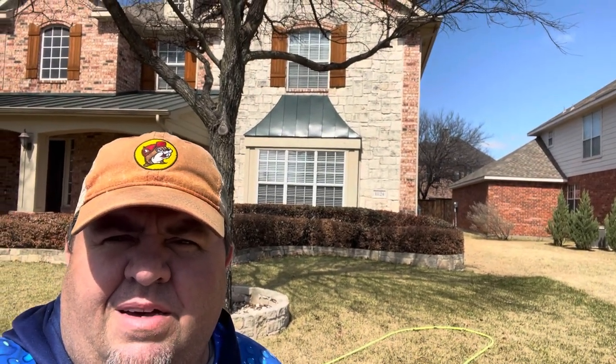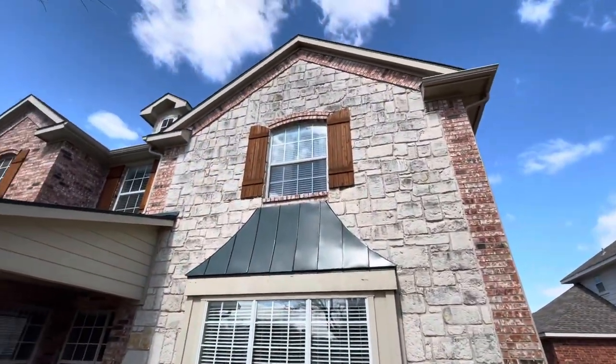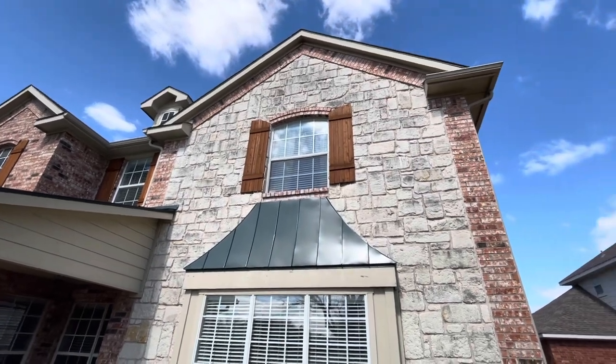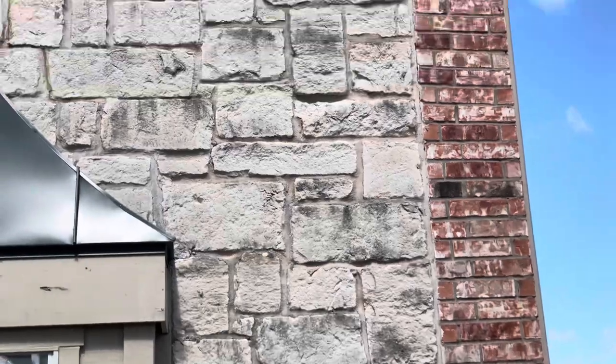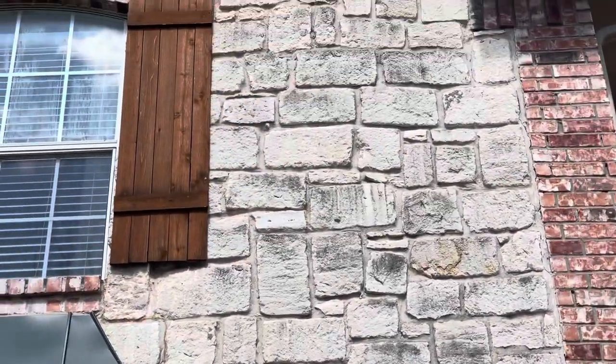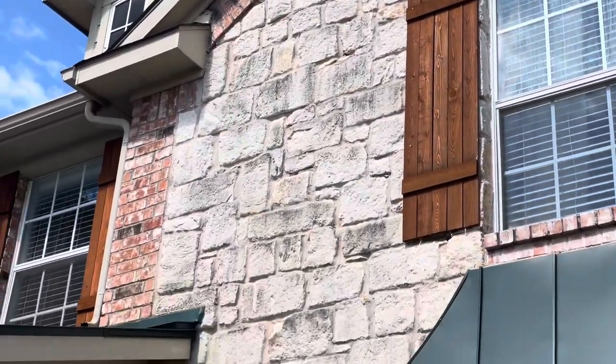That's what it looks like right now. Let me get a little closer so you can see what I'm talking about — all the algae and everything that's on the stone, all around the stone here.